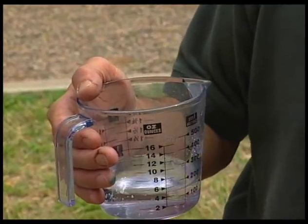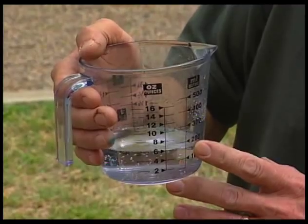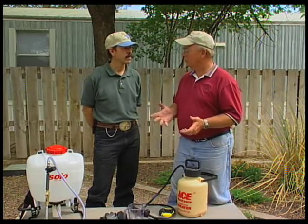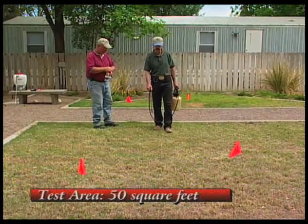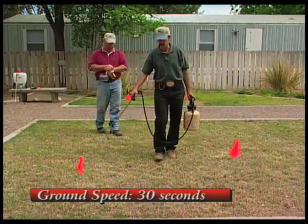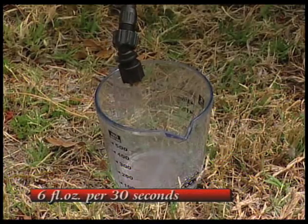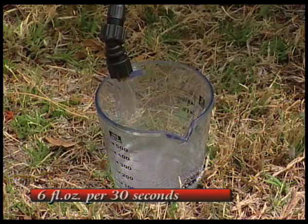We know that there are 20 test areas per 1,000 square feet, so 6 fluid ounces times 20 equals 120 fluid ounces total output per 1,000 square feet. To review the steps: first, we measured off a 50-square-foot test area and determined that 20 of those fit into 1,000 square feet. Then we timed ourselves spraying the test area — keeping those constants in mind, primarily speed — and had 6 fluid ounces in 30 seconds. Multiply that by 20, and you have 120 fluid ounces as your total application rate per 1,000 square feet.